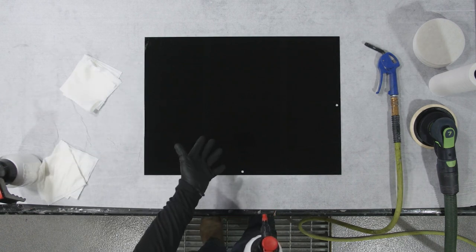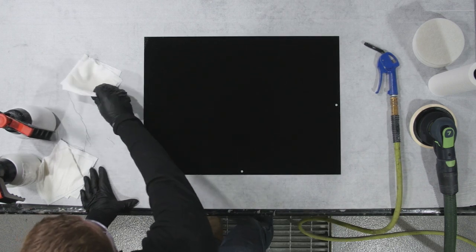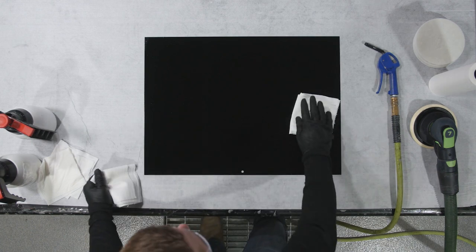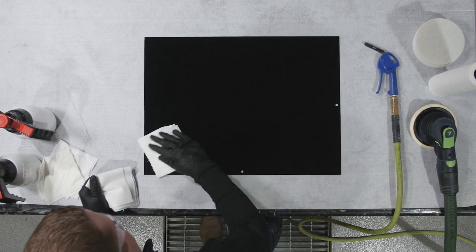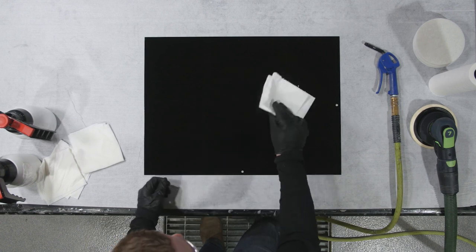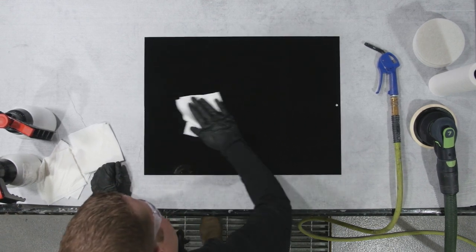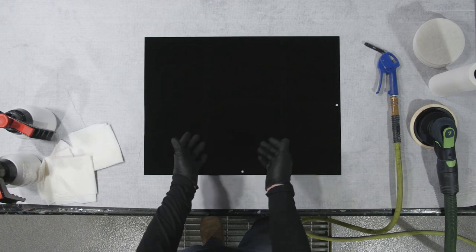Following the water-based cleaner, we also need to use a solvent-based cleaner — this goes back to what we talked about, that the solvent is going to strip different contaminants than the water and vice versa. Same method: begin wiping, flipping to fresh sides, using a secondary paper towel if necessary, and wiping until completely dry. At this point we're ready to begin the sanding process.